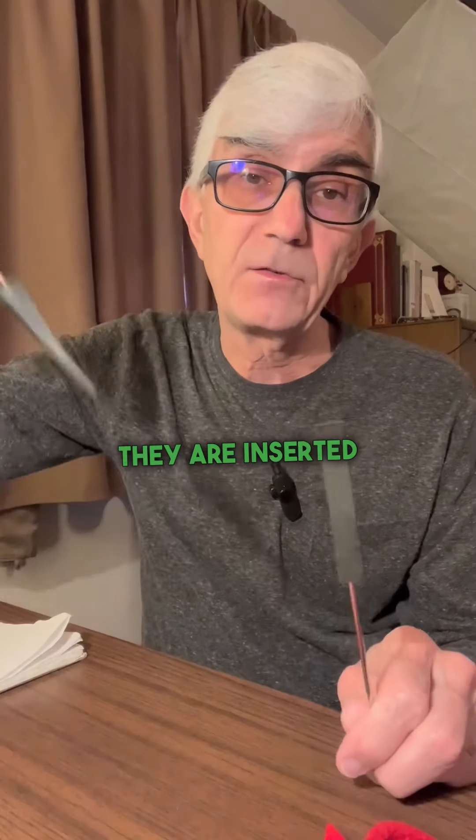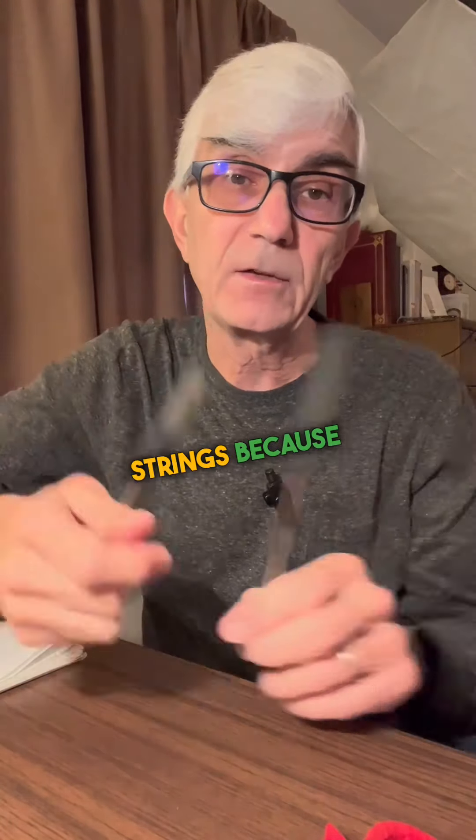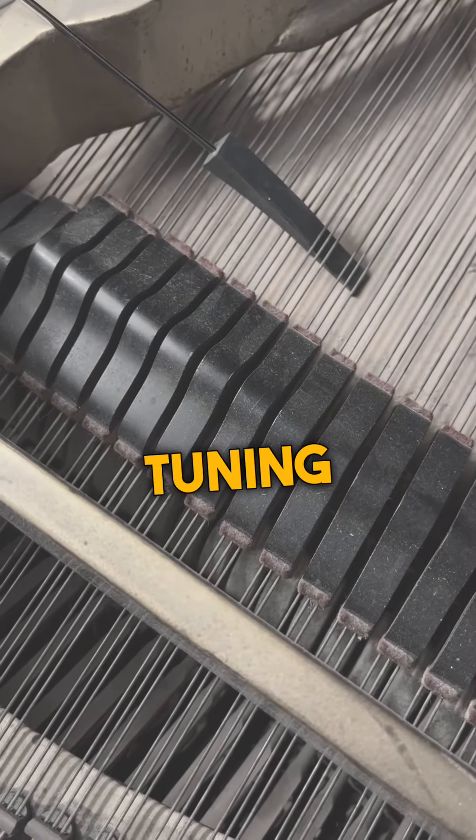These are rubber wedges. They are inserted in between the strings because sometimes you need to silence certain strings while you're tuning other ones.